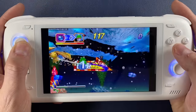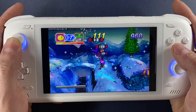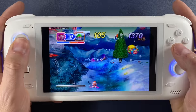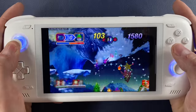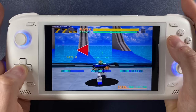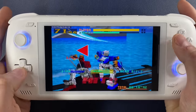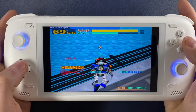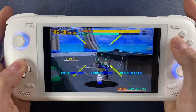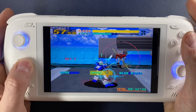For Saturn fans, Saturn emulation on the Odin 2 is impeccable — the best I've ever seen on Android by far. No matter which game I threw at it, the Odin 2 was able to play Saturn at either 1080p or at 4x native Saturn resolution, which would be even higher. It just didn't matter. The Odin 2 has plenty of processing power to play your entire Saturn library with no compromises.